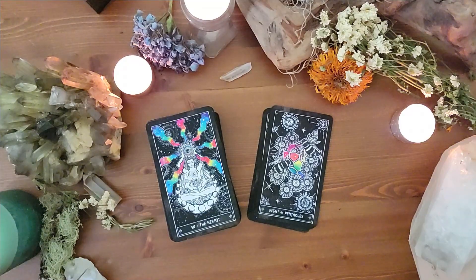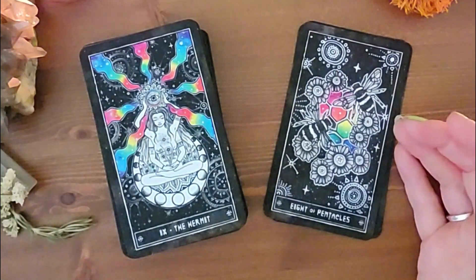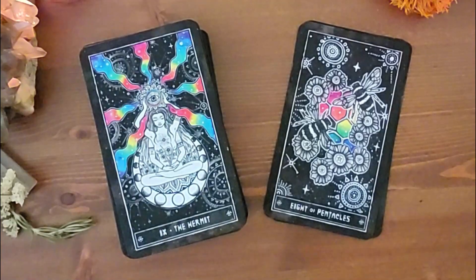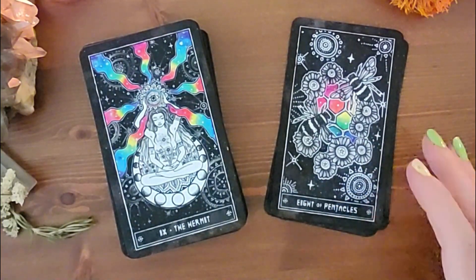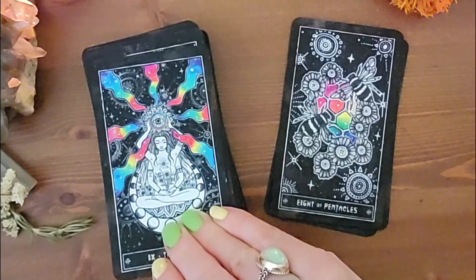'Much like the bee, you have a strong work ethic, but you should also know how important it is to stop and smell the flowers every now and then — find the delicate balance between the two.' You can see how she talks about the essence of the card and takes it to a practical level — how do you implement that in your life? The eights are often about energies that have picked up momentum and are overtaking us.